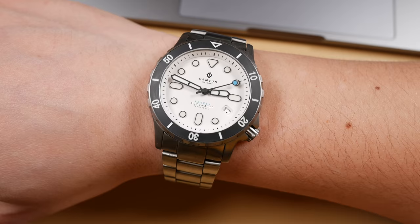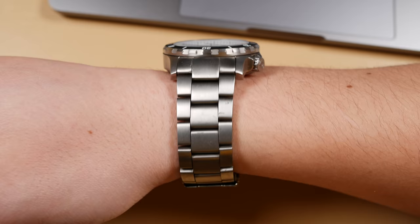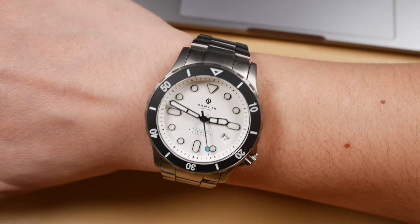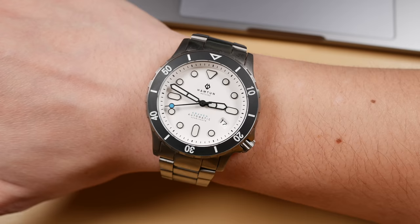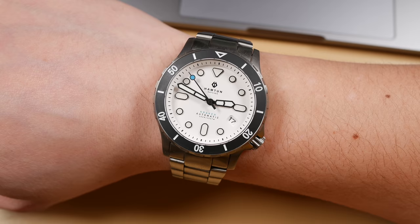If you have never worn a titanium watch, this is going to be an otherworldly experience. Especially with a watch of this scale, you'd think it would have so much heft on the wrist, but it's as light as a feather — and that's what makes it so superiorly wearable. I just can't believe the price, particularly for the super early special limited edition backers who got in. They got an amazing deal, and the deal is only getting sweeter as those stretch goals keep getting fulfilled.